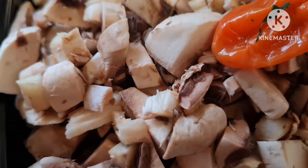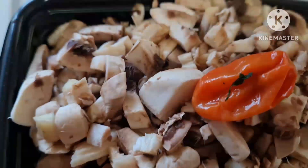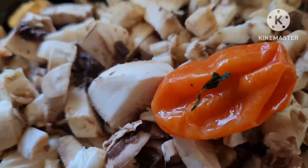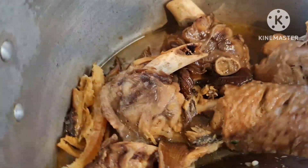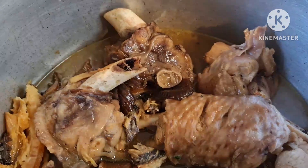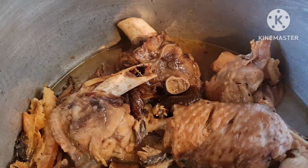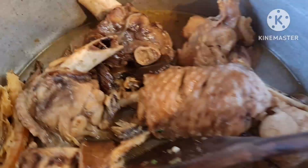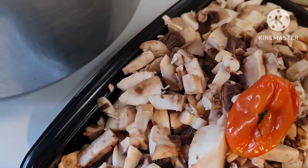And my mushroom — I can't prepare my okra without this mushroom. That's the mushroom already chopped. I also have my pepper, which I normally throw into the okra soup so it's not too hot. That's the stock, the beef, and the smoked fish for the okra. It's going to be a delicious okra.